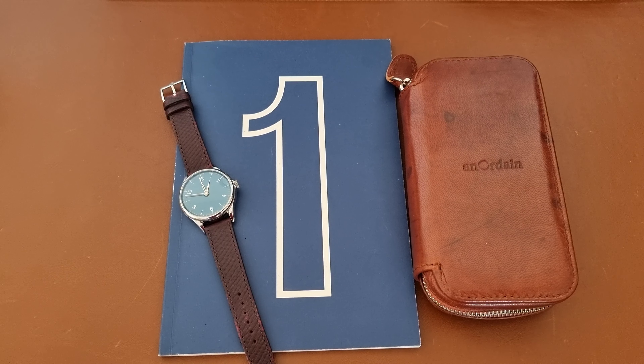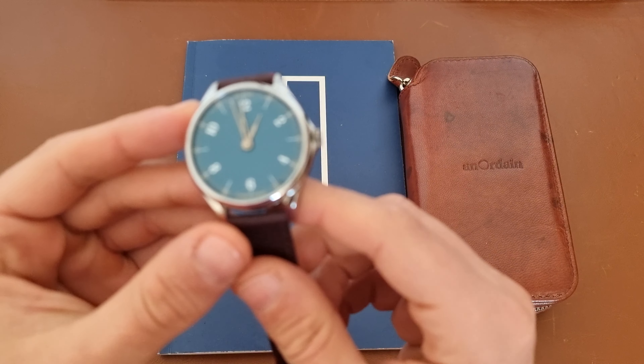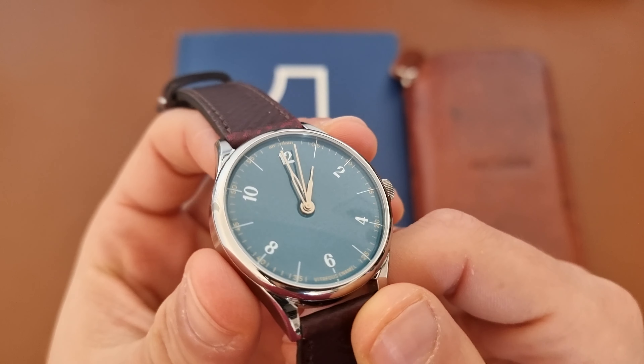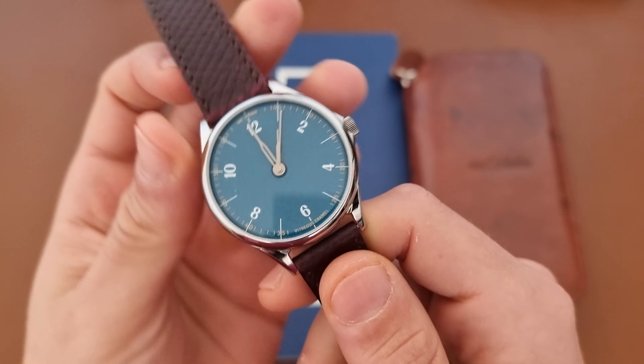Hi everyone, hope everyone is doing fine. Today here is Abdul, and today we have another watch review. This time we have the Anordain Model 1, as you can see here — this beautiful piece, the Anordain Model 1 with the grand faux enamel teal dial.